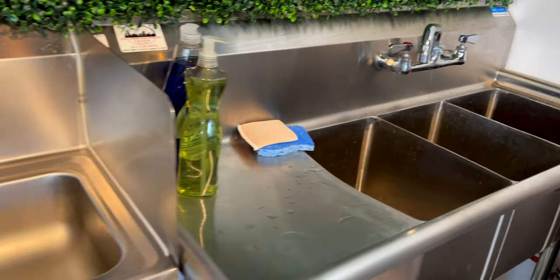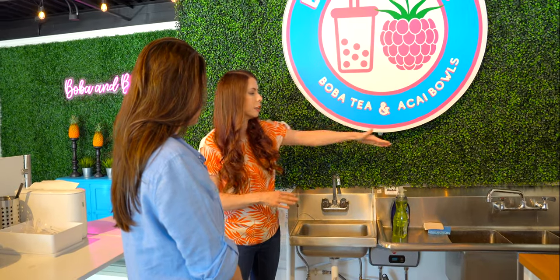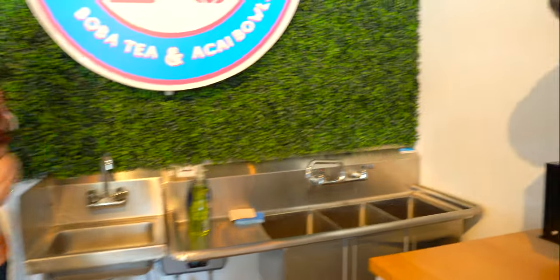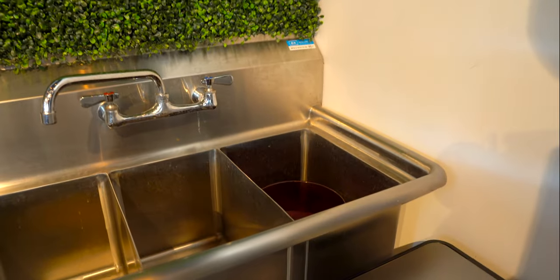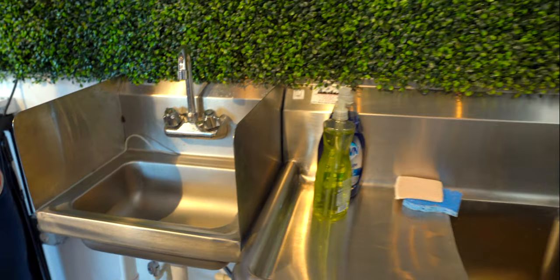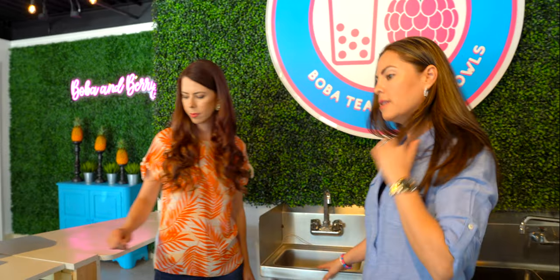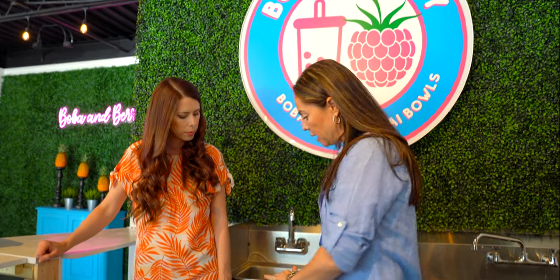Let's segue over to your sink area. Each state is completely different, each country is completely different. But in Florida, it looks like you only need three and then you need the hand wash sink. In the US, or at least here in Florida, we need a triple sink. For people looking to open their first food facility — you need a triple sink because the first one is to wash, the second one is to rinse, and the third one is to sanitize. So you need a triple sink bay. And then you're going to need your hand sink specifically for washing your hands. In certain states like Florida, they will also require a mop sink — we do have a mop sink outside behind the building. It is a sink at a very low level where you can dump the water after you mop.